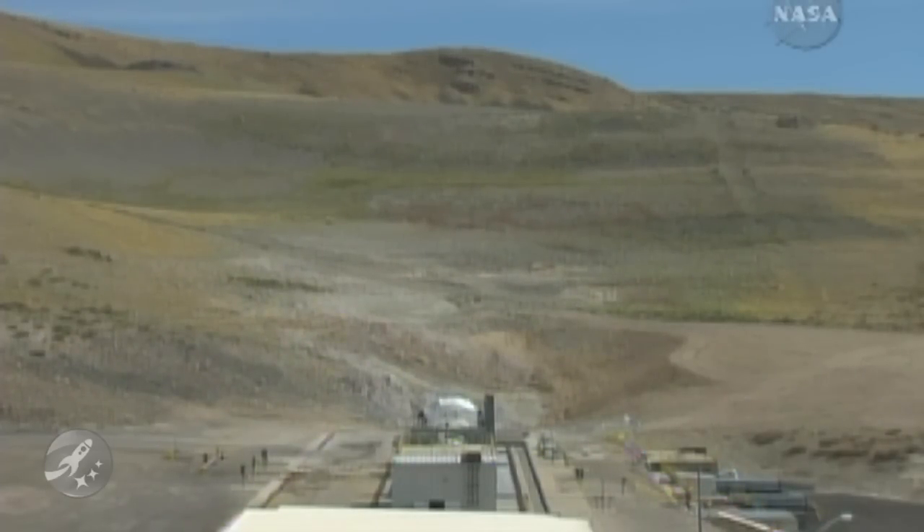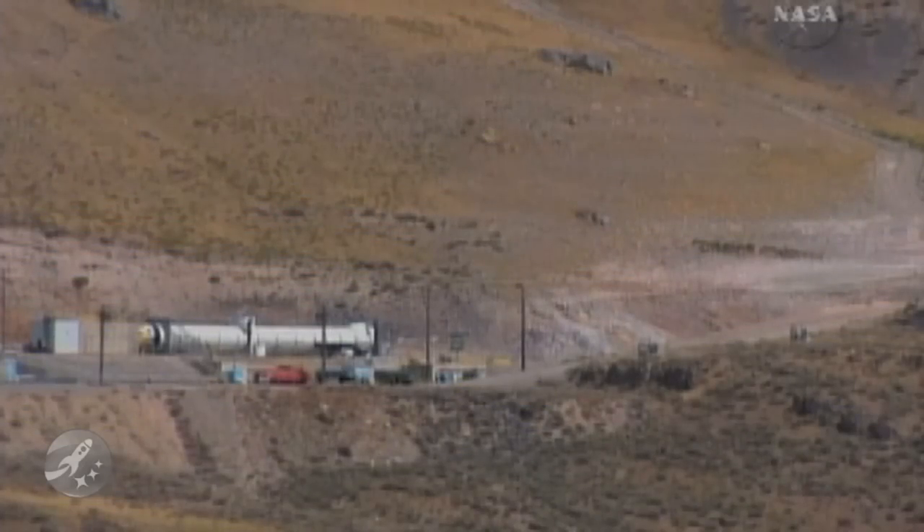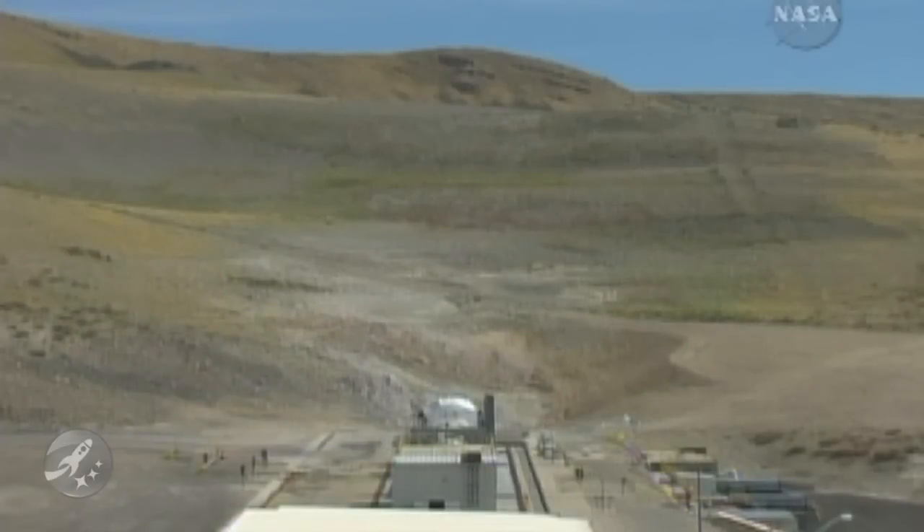T-minus 60 seconds. Sirens are blaring. This test is go. T-minus 50 seconds. T-minus 45. The rocket motor is now armed. T-minus 40 seconds.